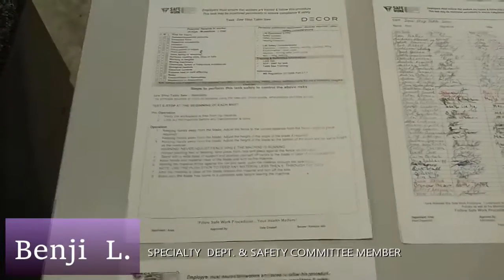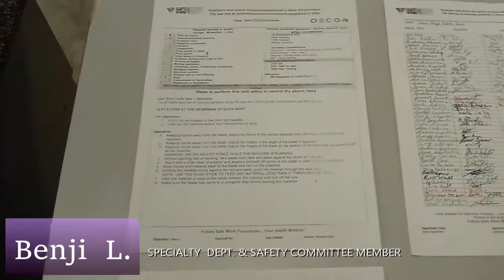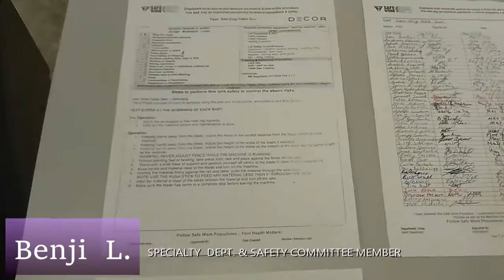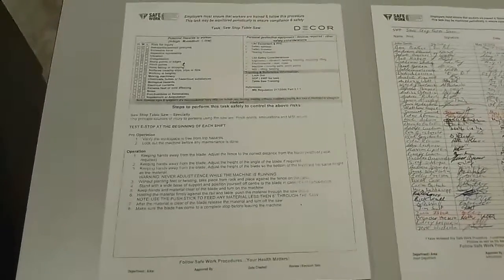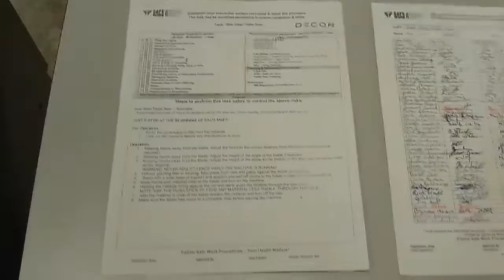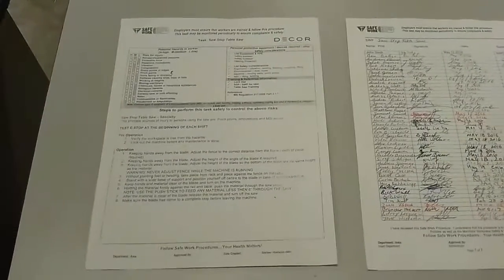Hey guys, this is Benji from Specialty on the Safety Committee at Decor Cabinets. I've been dreading doing this for a while, but it's time to update our safe work procedure for our table saw. We have a lot of signatures on here, and not really a good system to improve that.